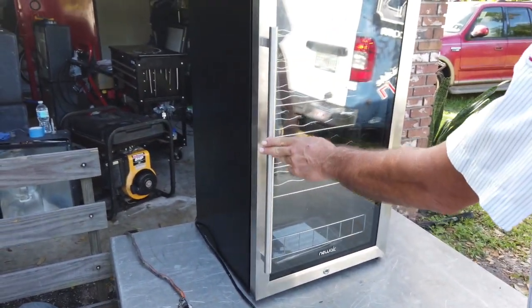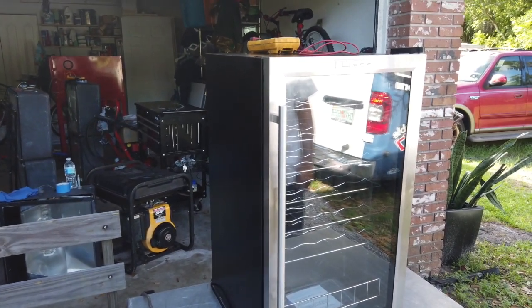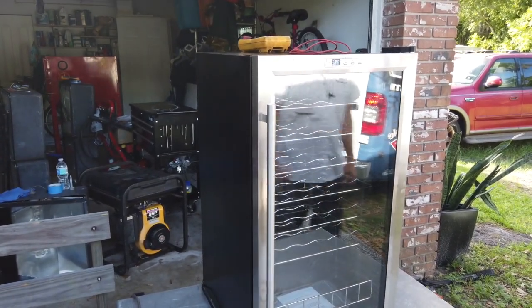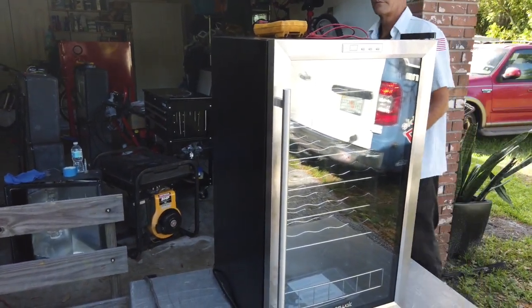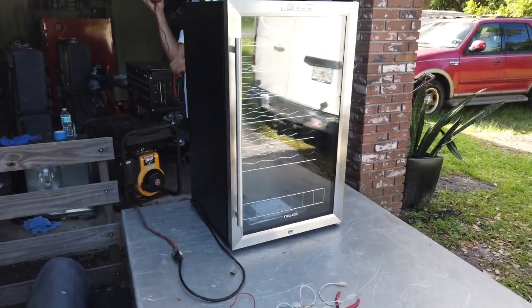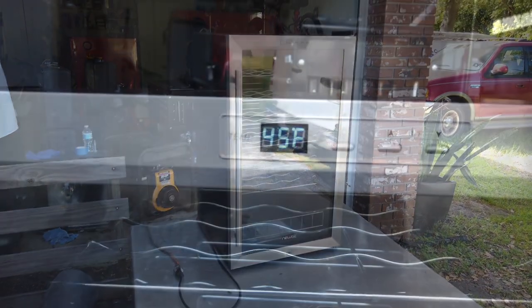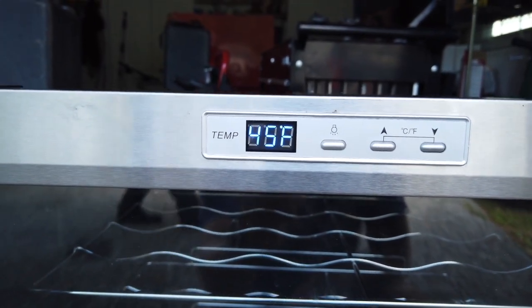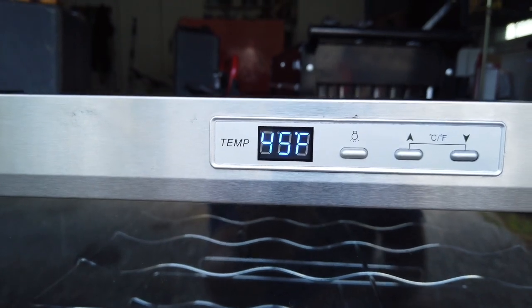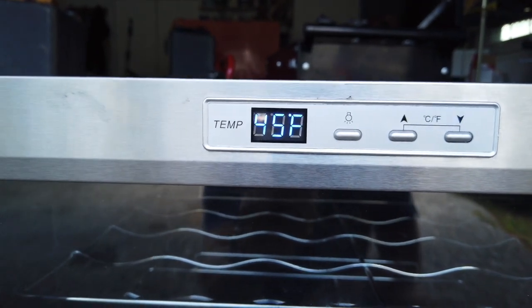The trouble code has gone away and it's showing the current box temperature. Well there you have it guys — something that didn't work before and someone just thought they couldn't get any help fixing it, and we were able to get it back up and running. Thanks for tuning in and we'll see you guys on the next video. Hey, it's been a little while and we're just checking back — the temp is really going down. All right guys, see you on the next one.